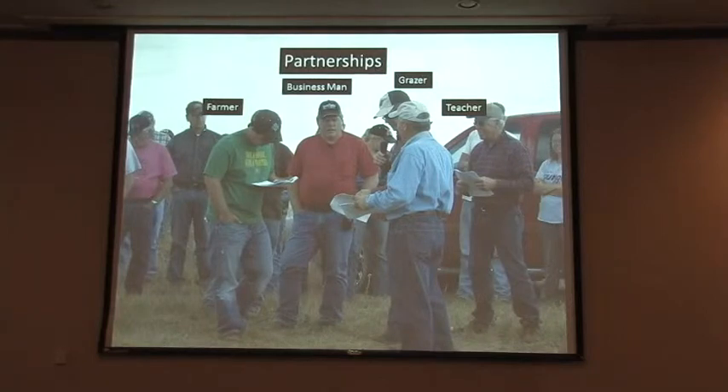Ron is extremely intelligent in grass, understands the cattle, and is willing to put the time in to keep our cattle moving. We've partnered the cow herd together as one coward, and then we run yearlings as one herd also. Ron manages all of that, and it takes a lot of stress off of us so we can concentrate on what we're good at. I enjoy farming — I've always enjoyed farming, and it's what I love to do, so it's not like going to work. This partnership has really brought the best out of all of us and made the best use out of our resources.